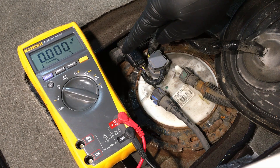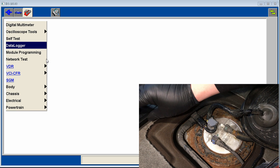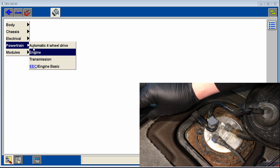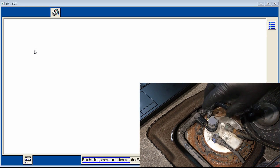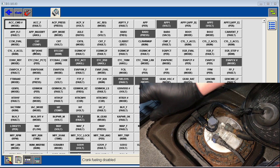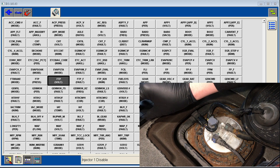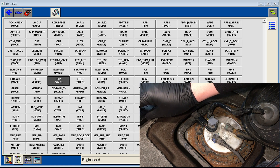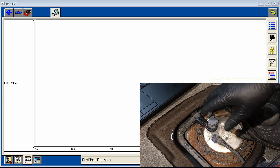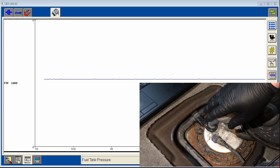Plug the connector back in until it clicks, then move to the scan tool. Go into the PCM live data stream and select the fuel tank pressure sensor voltage to watch the output in real time. This one reads 2.65V — a fuel tank pressure sensor should be around 2.60V, indicating zero PSI in the tank — that looks perfectly fine.